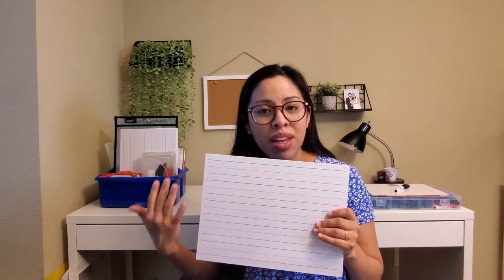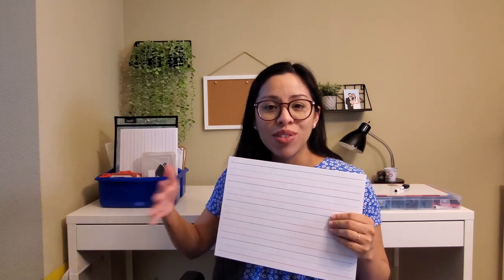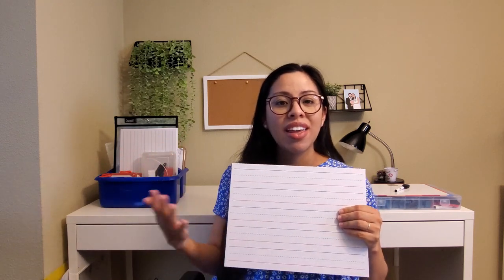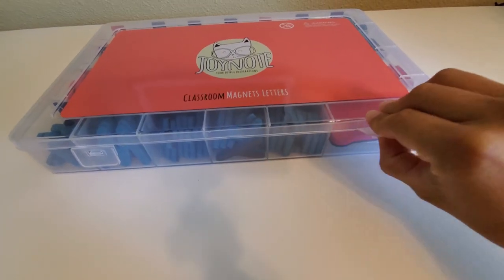They're very easy to write on and easy to erase — they don't really leave any residue when you wipe them. Now that I am an instructional coach working with pre-K teachers and students, this is something I keep in my small group caddy, which goes in my teacher cart that I haul around to all the different schools I support. It's a teaching tool I use every day.